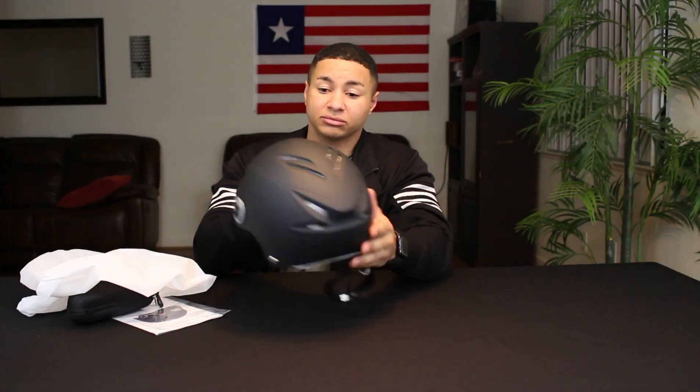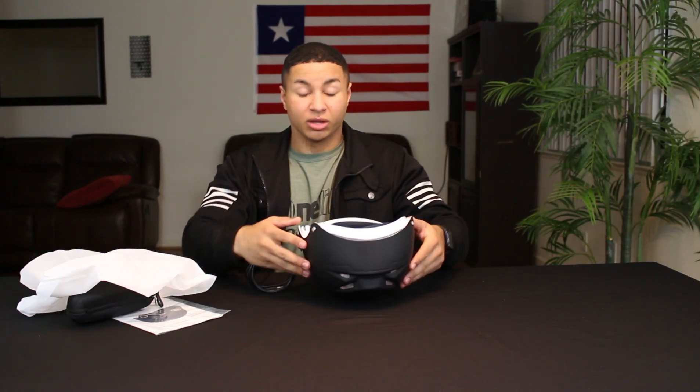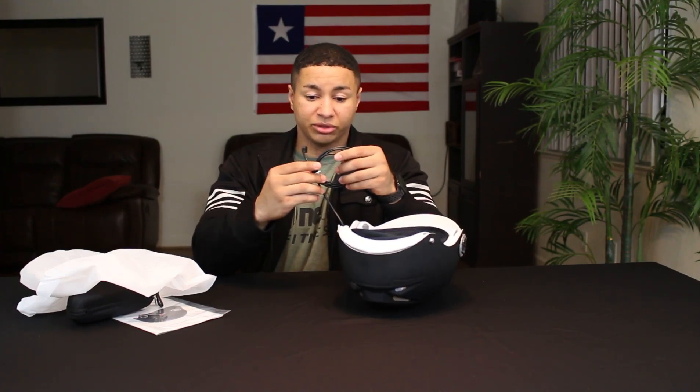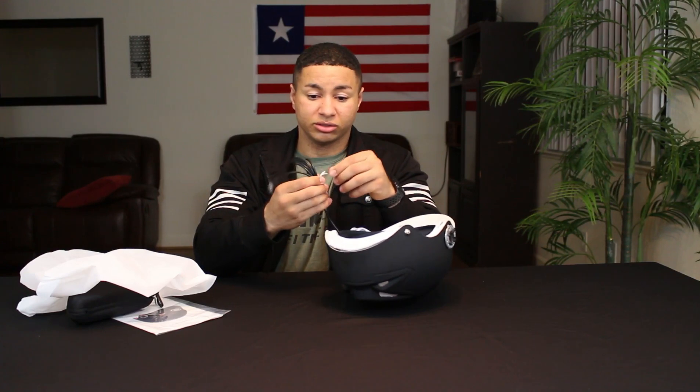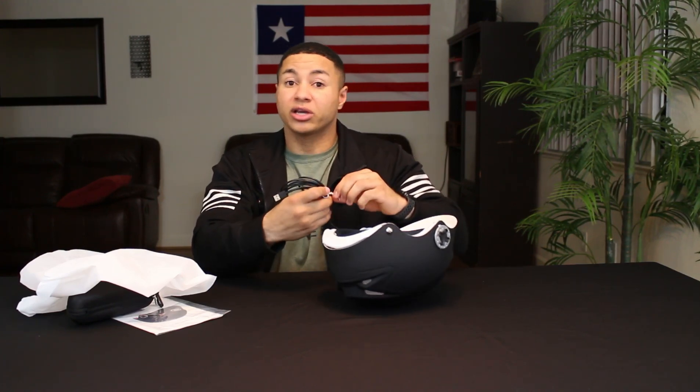It kind of looks like a bike helmet. This one doesn't have an on/off switch, but it does come with a USB cord and you just plug it into the wall and use it.